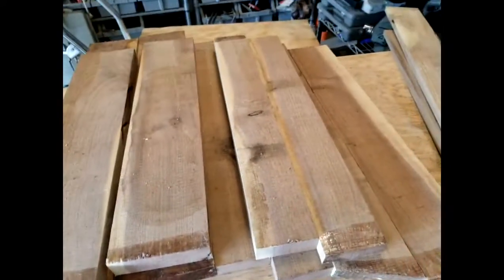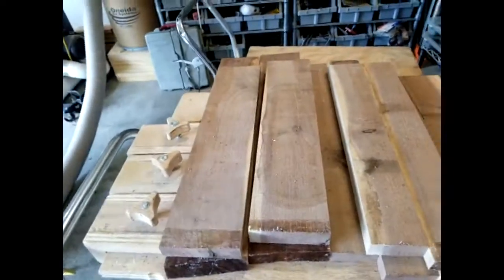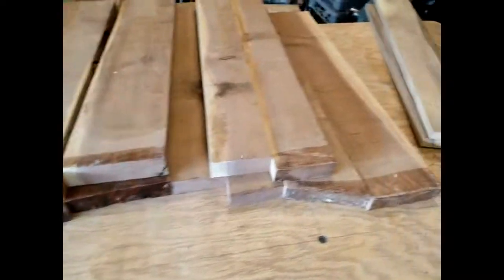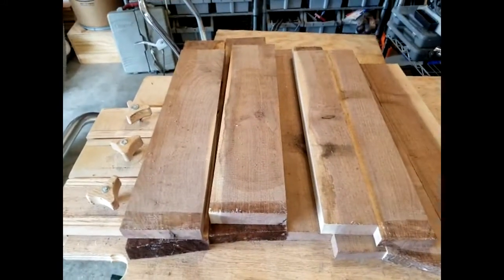All these boards have been cut to their best length and squared on the edges — they're parallel. Now I need to joint one surface so that when I run them through the planer they'll be all nice and clean. They'll take a little less setup; you could run these through the planer many times but you'll generally end up with a thinner board, so just to be safe I'm going to plane one surface first before the thickness planer.